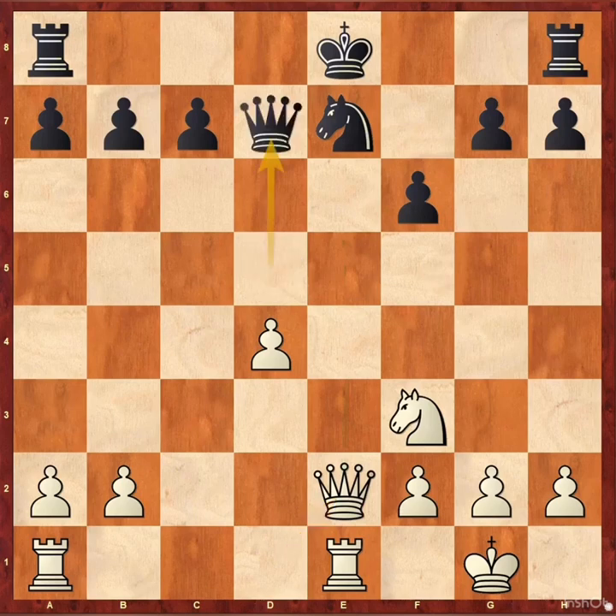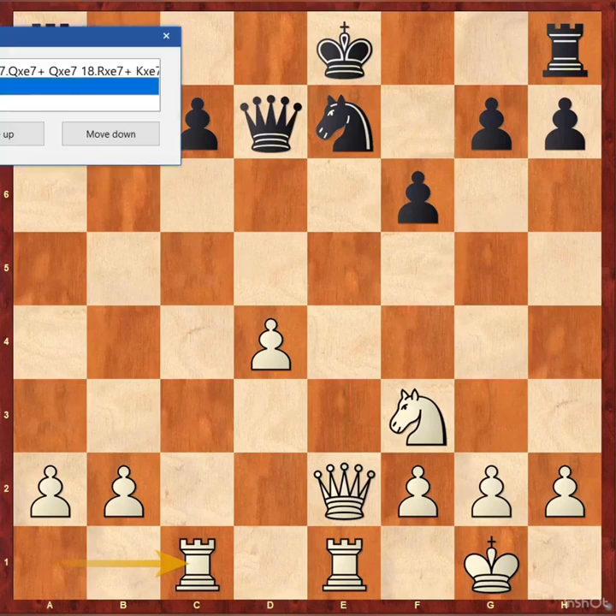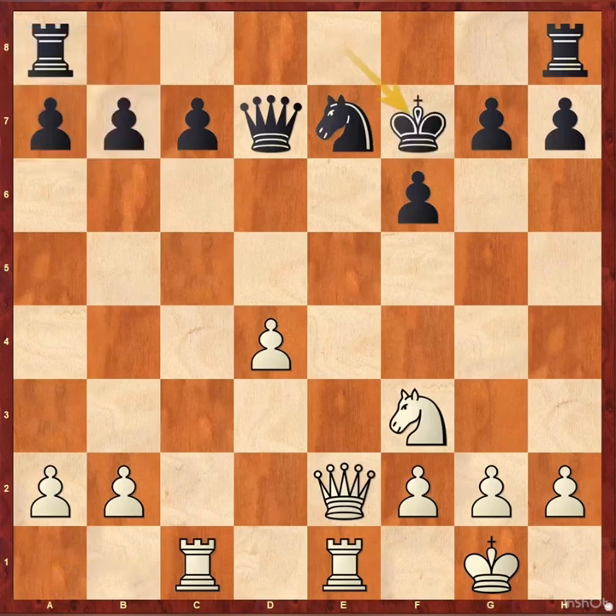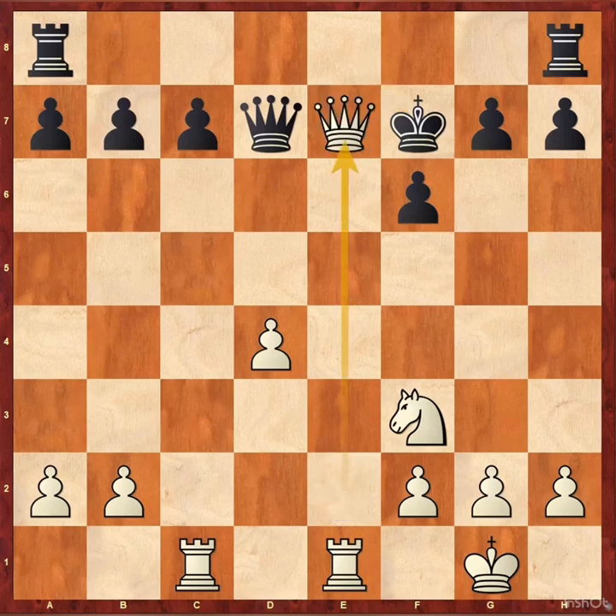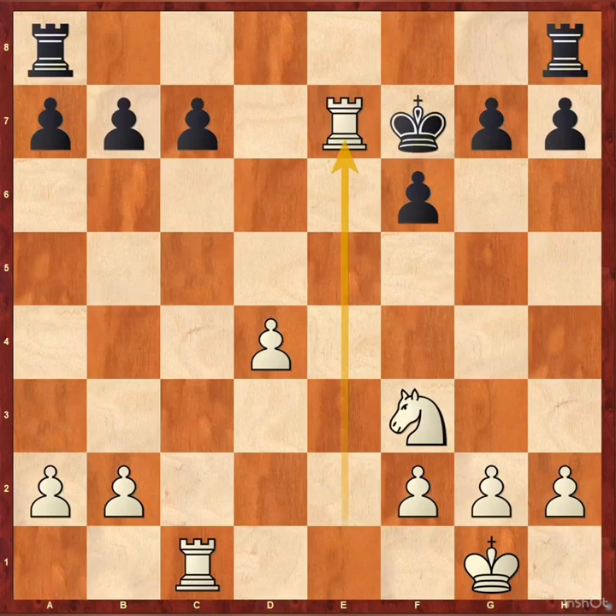White played queen e2, threatening queen takes e7 checkmate. Black played queen d7 and rook hc1. Black then played c6 — this is a serious mistake. Instead of c6, black can continue with king f7, which is the best move. But black was apparently afraid of queen takes e7, queen takes e7, rook takes e7.